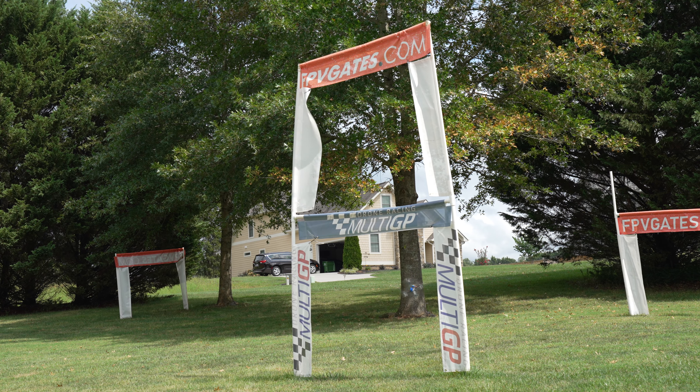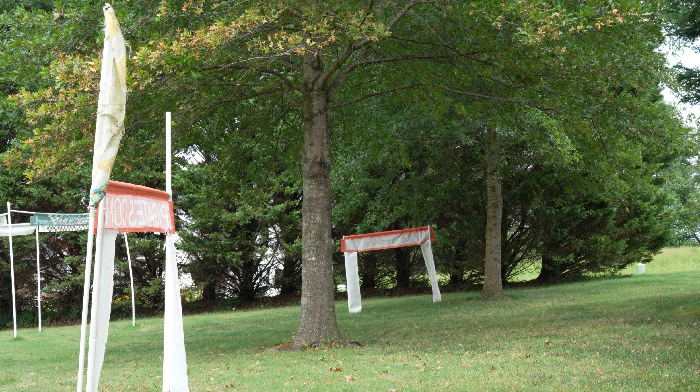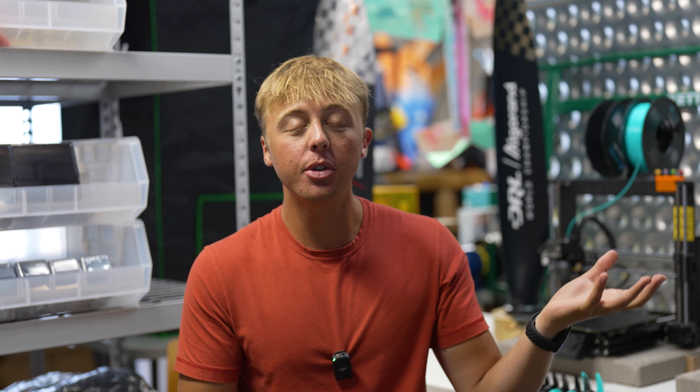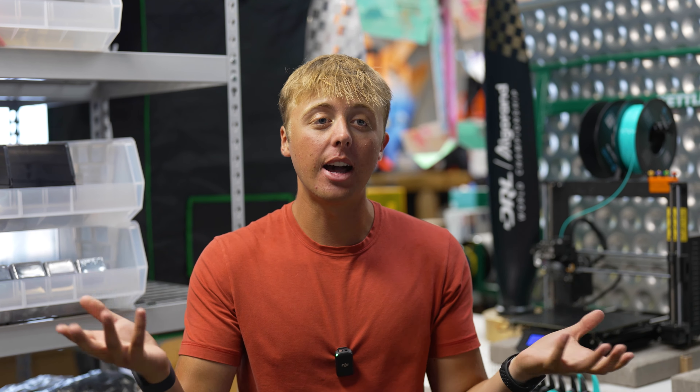Although this frame is for the best-of-the-best pilots, we wanted to have options that allow for more protection of the stack. Pilots at the top of their game may not care as much about protecting their electronics — they have sponsored equipment. However, there's a group in the middle who want the best-performing drone but also care about protecting the electronics they paid a lot of money for.